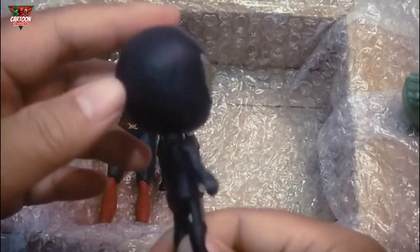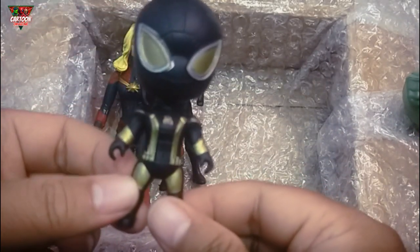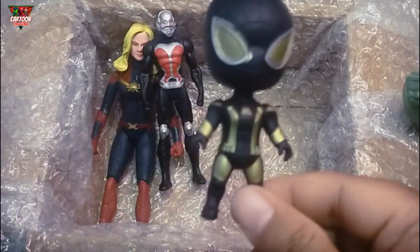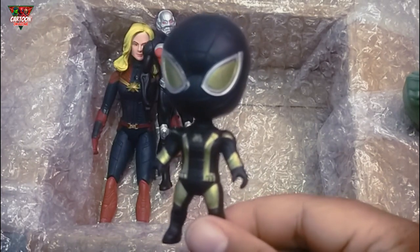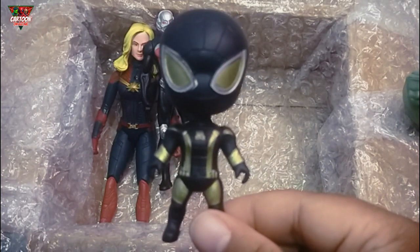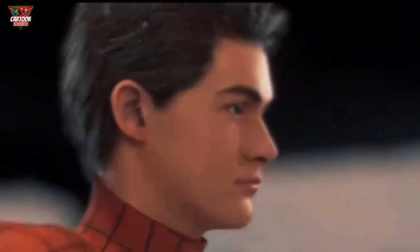What is this action figure? Black color — is this? This is Spider-Man!